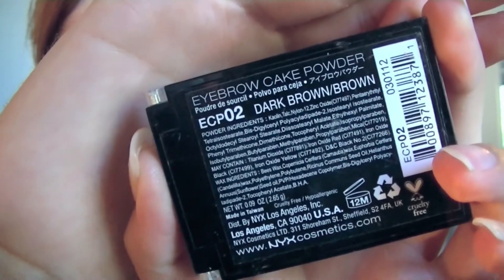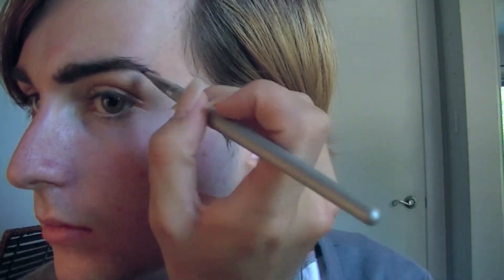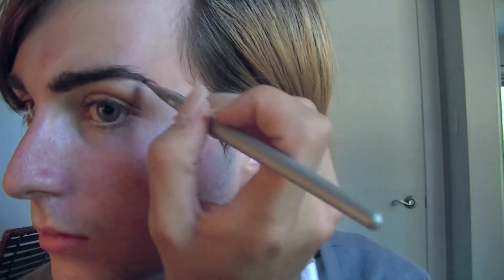And then this NYX eyebrow powder, just to set everything, because you don't want your brows looking really weird during school. So I recommend you always set your brows. Then making that stay even longer with brow gel.